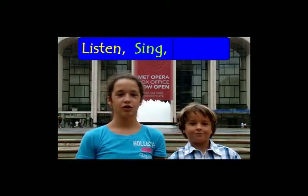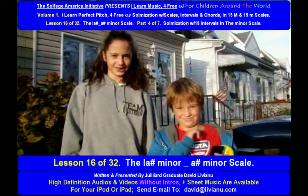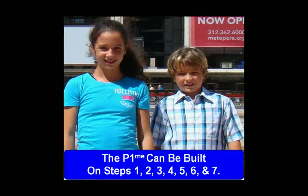Listen, sing, repeat. Lesson 16 of 32. The last sharp minor — A# minor scale, part 4 of 7: solmization. With 18 intervals in the A# minor harmonic scale, the perfect prime interval can be built on steps 1, 2, 3, 4, 5, 6, and 7.